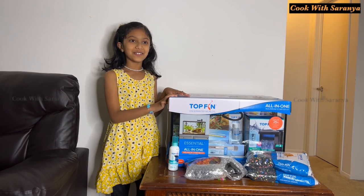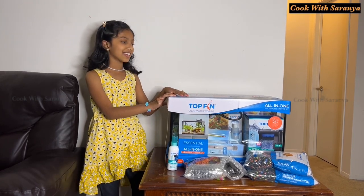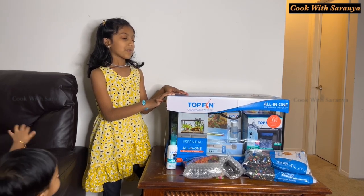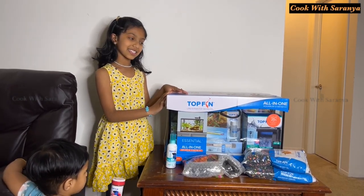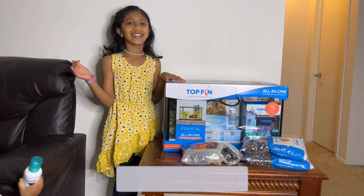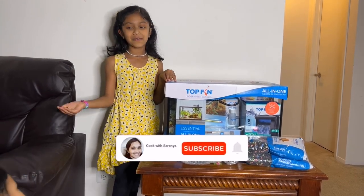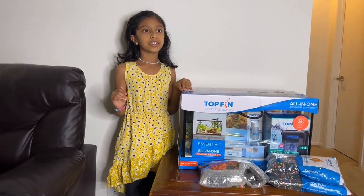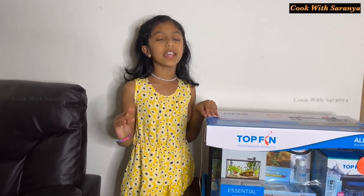Hello, my name is Vardhu. This is a new fish tank for a new fish, so we'll be opening this tank. Let's get started. Fun fact: fish do not have eyelids, so when they sleep, they keep their eyes open.